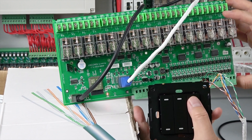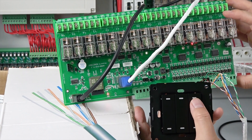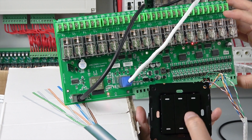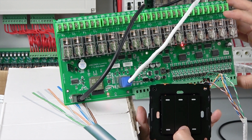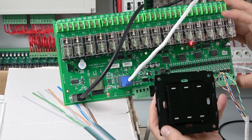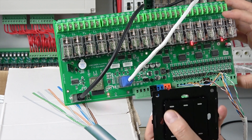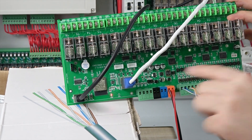You can turn each relay on and off independently, but you cannot have both relays on at the same time. This is called interlock mode. It is used for motors because a motor cannot be connected to both power supply directions simultaneously — whether 200V or 110V. So this covers the four work modes I demonstrated: toggle, inch, momentary, and interlock.